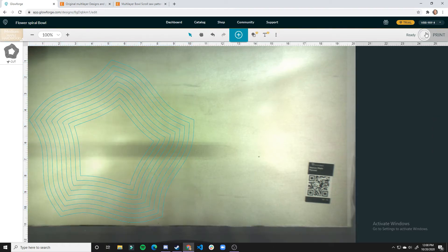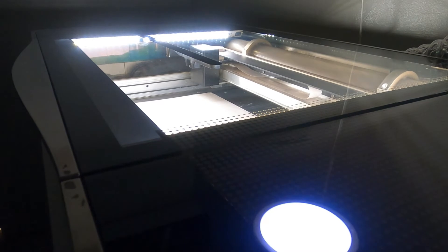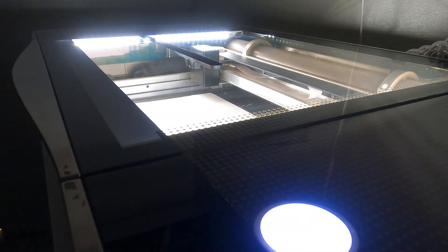I think we're ready to print. It looks like this print will take four minutes and 43 seconds, so let's get to it.